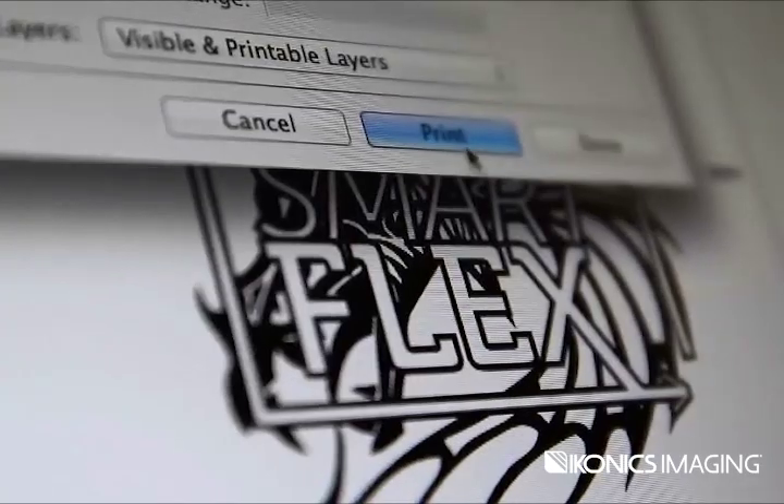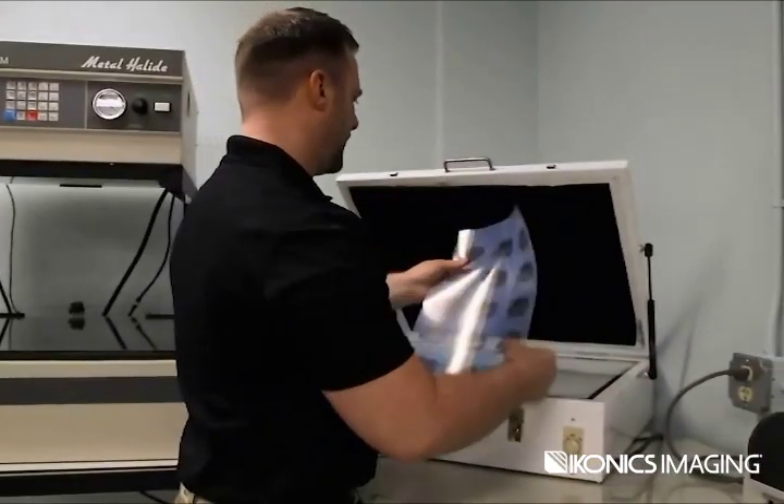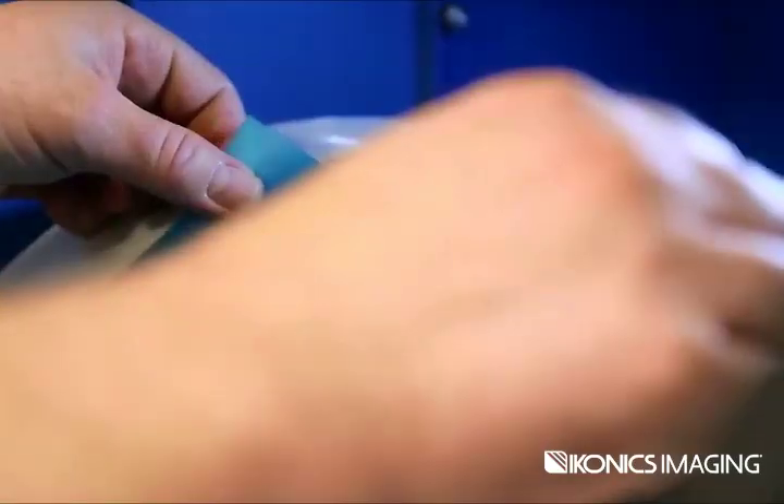At Iconics Imaging, we have a tradition of educating customers, creating partnerships, and building success stories. A tradition of helping, training, and looking at sand carving differently to find innovative solutions that streamline business operations.